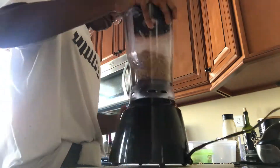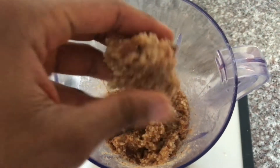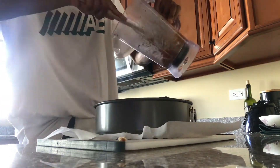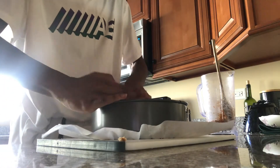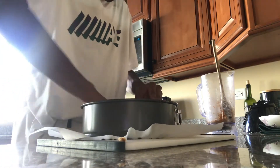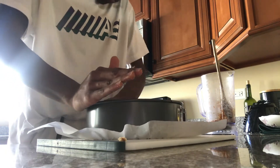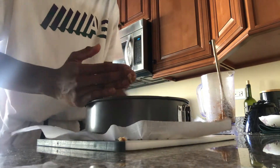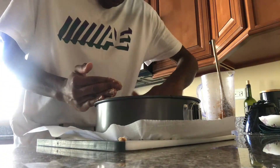You'll know it's ready when everything is well combined and sticking together on its own. For the last step of the base layer, get a cake tin lined with some parchment paper — or if you don't have parchment paper, use a little bit of coconut oil. Transfer the dough into the bottom of the cake tin and press it down really firmly. Make sure it's really even, since this is the base layer and needs to be solid so the rest of the cake can be solid and even as well.